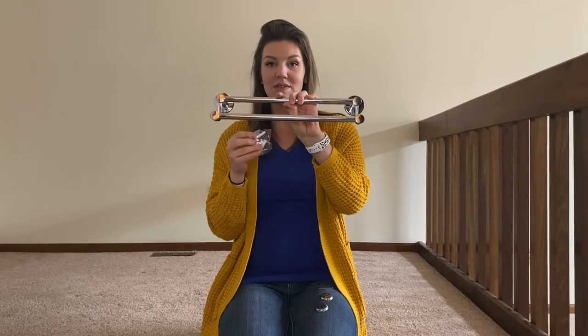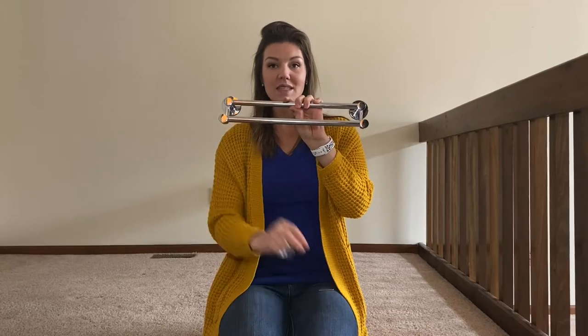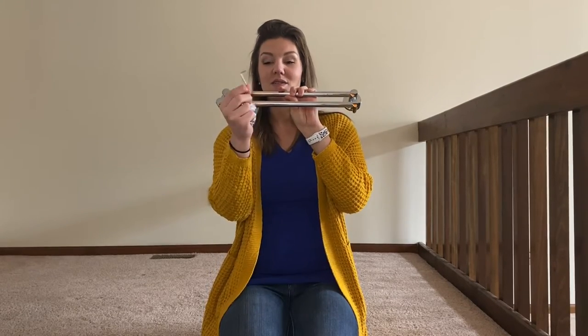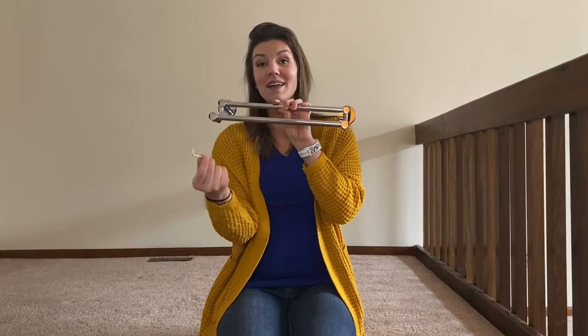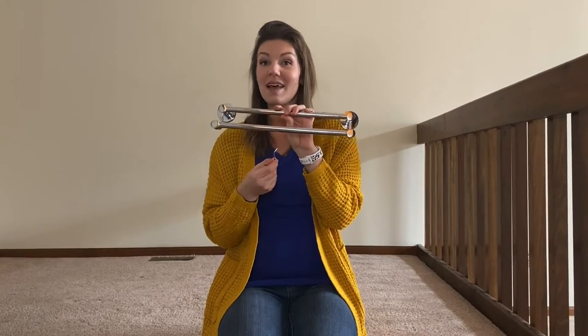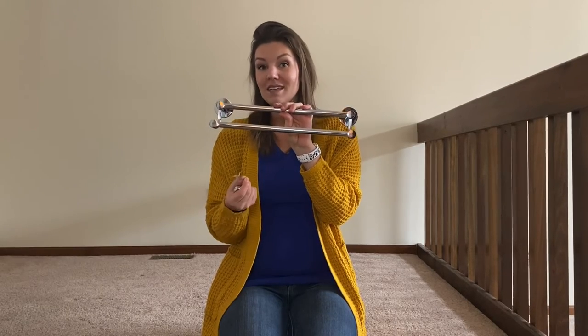It also comes with everything you need to install it. It comes with all the mounts, the screws, the hex mounts that you'll see us install here in a second, and a hex key. This is all you need to install it and we're going to go ahead and install it in our half bath. If you don't put it in your bathroom, it's a great addition to any kitchen or anywhere that might need a towel or something to hang things up.